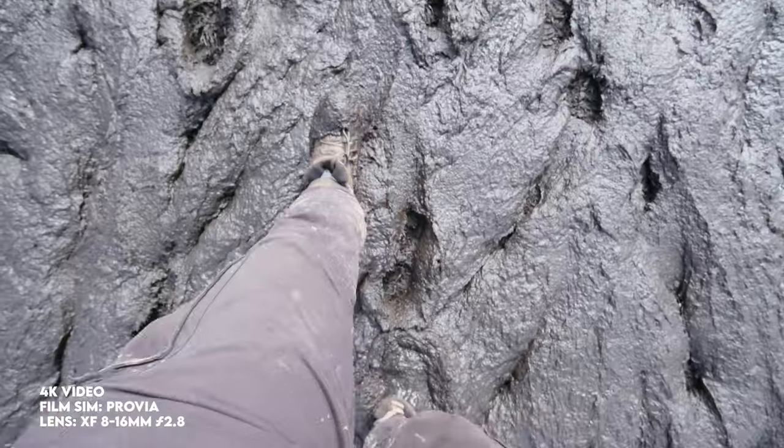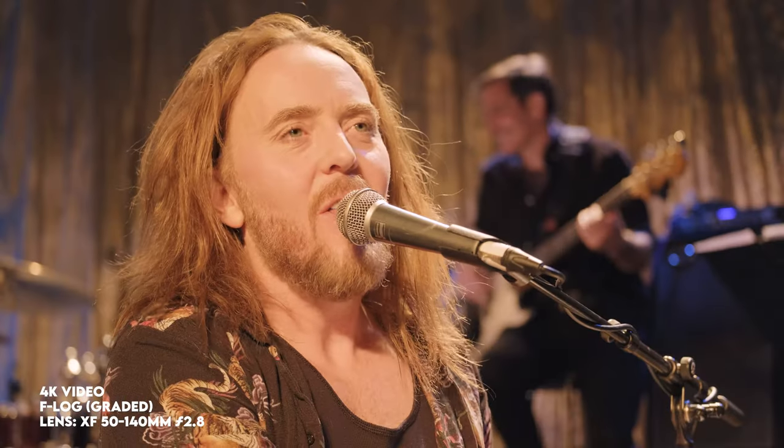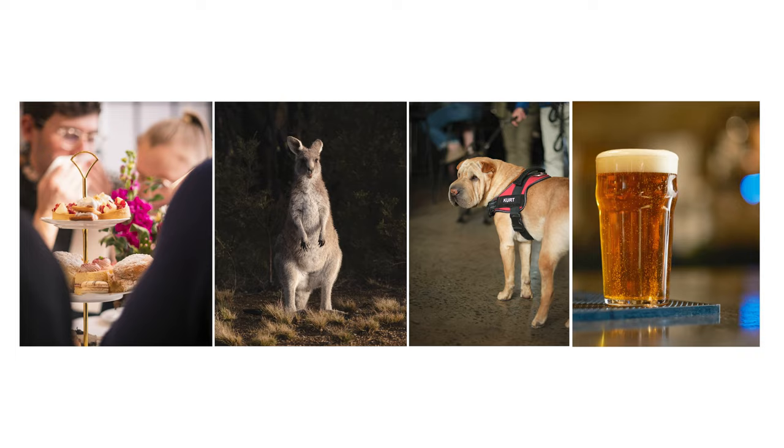This is the brand new Fujifilm X-H2S — and this is the slightly older Rusty McBones. I just can't get rid of him. But this camera I've taken to a music festival, filmed six gigs professionally with it, taken it to four different cities, and it's just been living in my backpack for the better part of three weeks. I've definitely got a lot of thoughts about it.